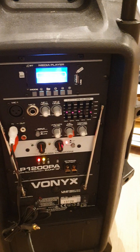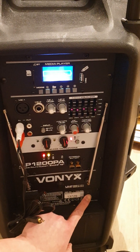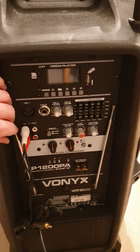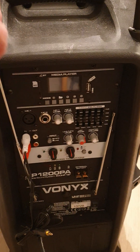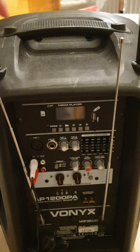Once you're finished, you just need to switch this button to switch it off. When you use the wireless mic, you may wish to extend the antenna so that you get better reception.